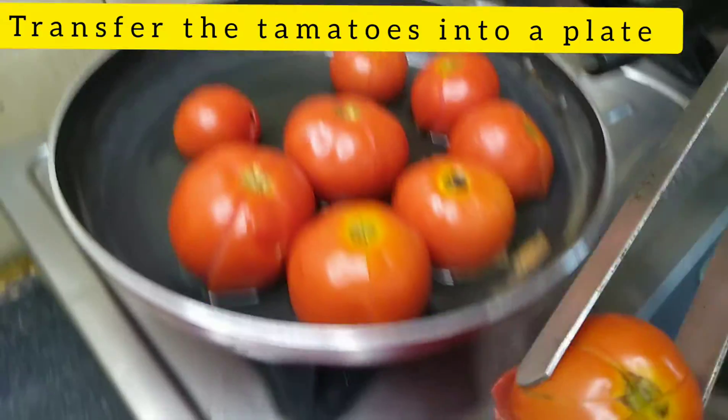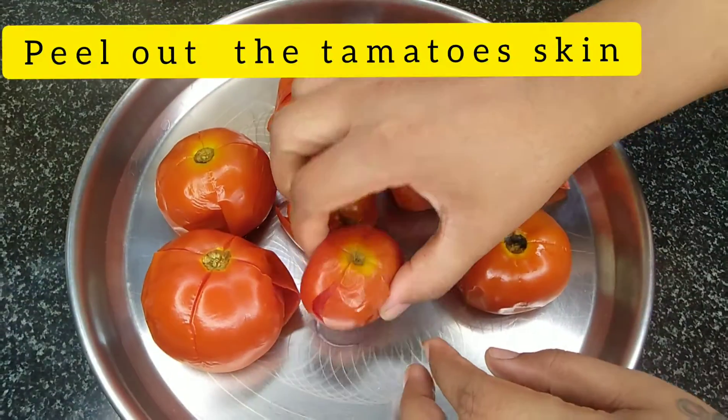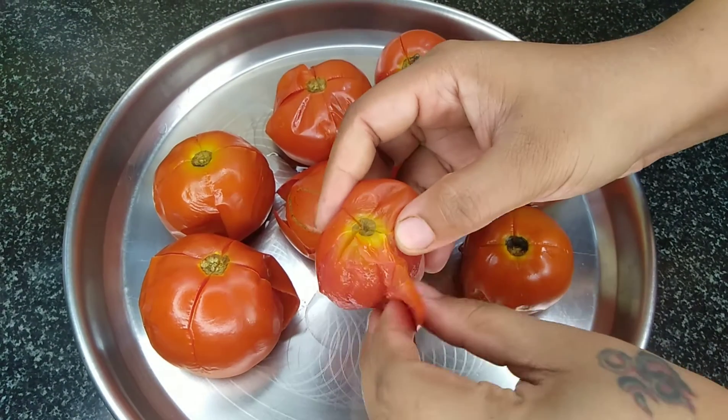I have to cook for a long time — cook for about 10 minutes. I'll cook it well.